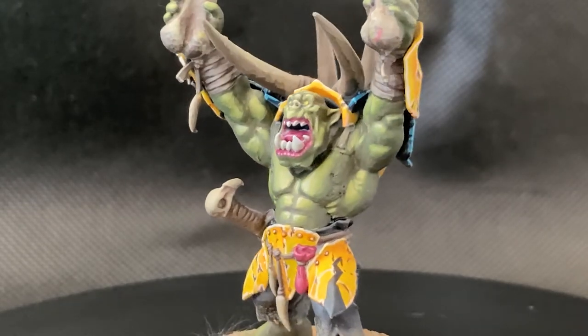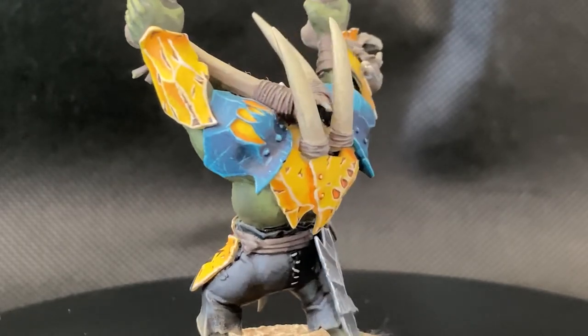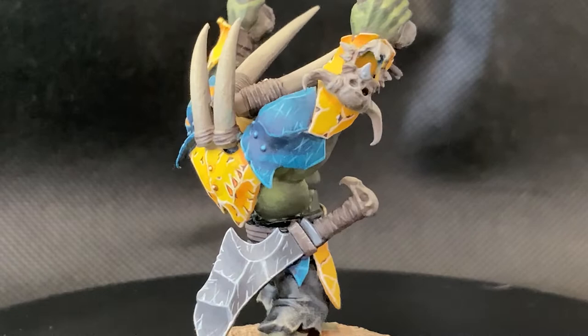The next topic that people were talking about and asking a lot about was how I painted the yellow armour. So I thought I would address this by making a video taking you step by step through my process.